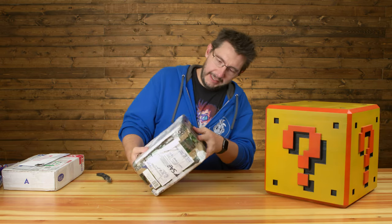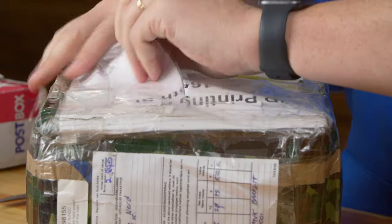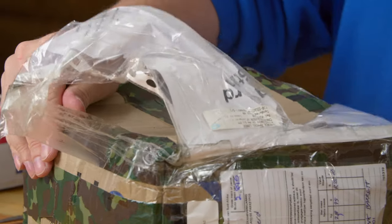How do you open a box like this? Just get this slicing. It's like an ogre — it has layers. It's a Shrek reference.